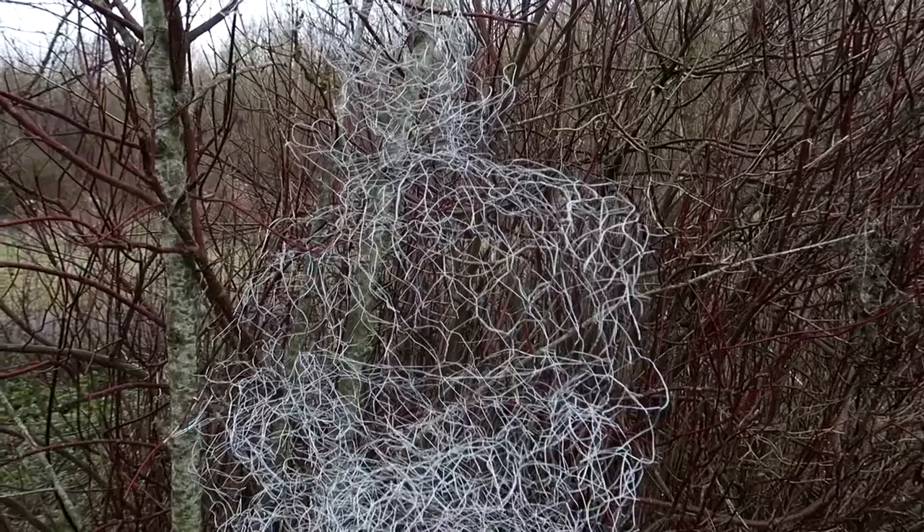So here you're going to see a nice little montage of my wire man all set up.